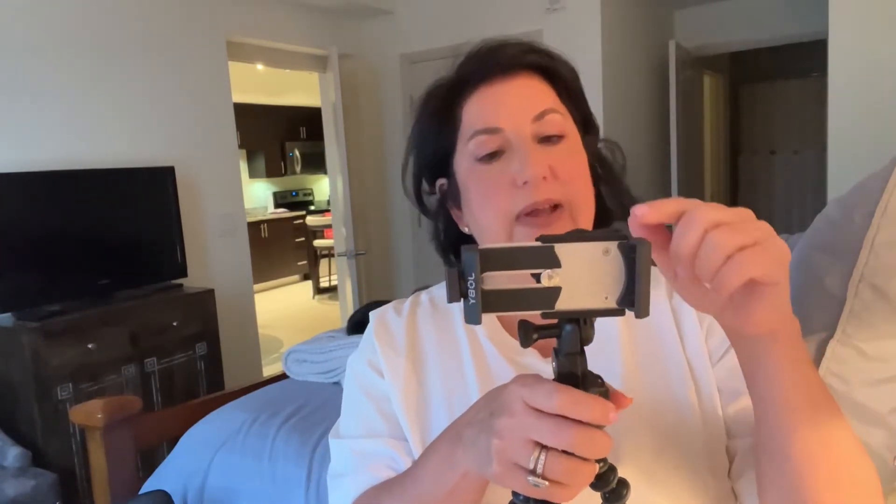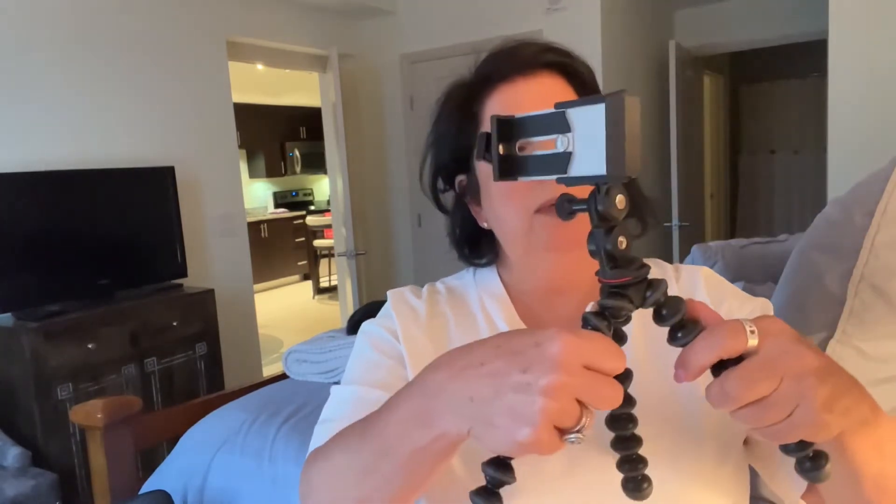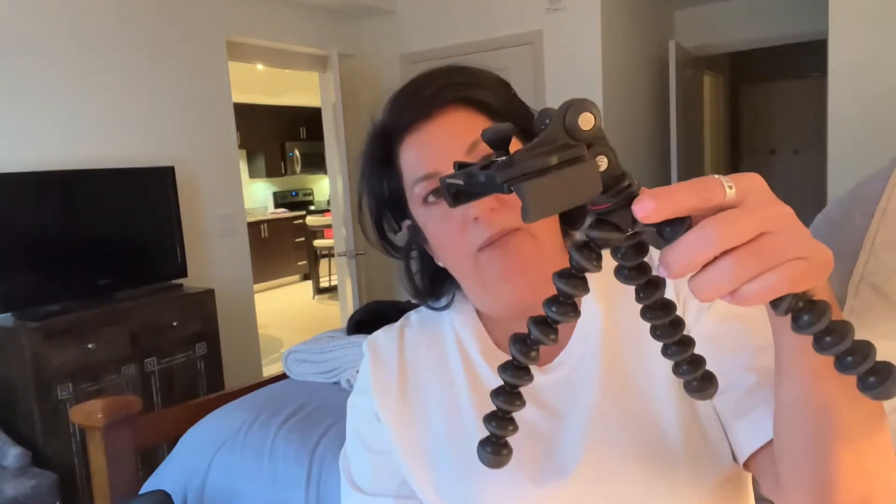I've used it many times because I have another account on Facebook where I do cooking. I put it on the counter and it flips down so you can see what I'm cooking, because you don't need to see me — you need to see the food I'm preparing.